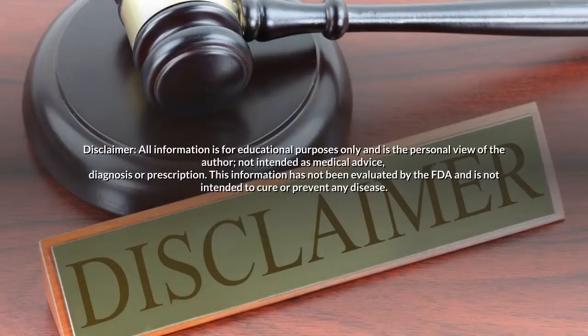Disclaimer: all information is for educational purposes only and is the personal view of the author, not intended as medical advice, diagnosis, or prescription. This information has not been evaluated by the FDA and is not intended to cure or prevent any disease.